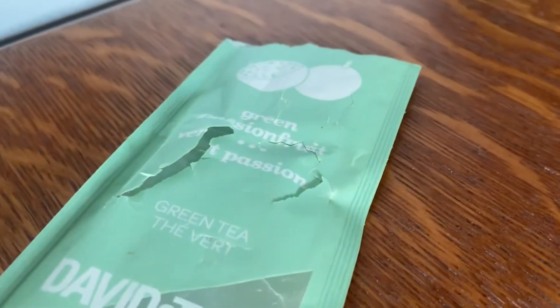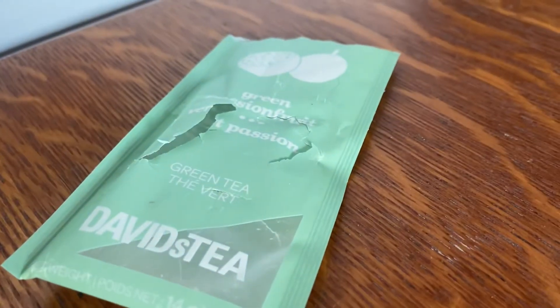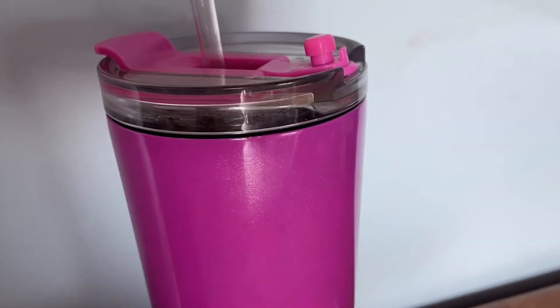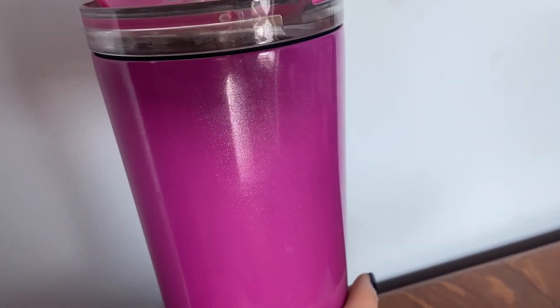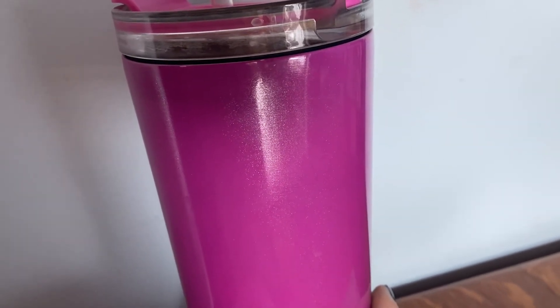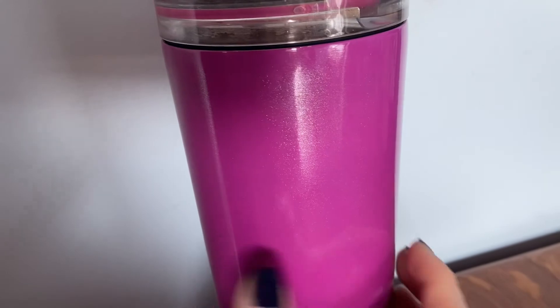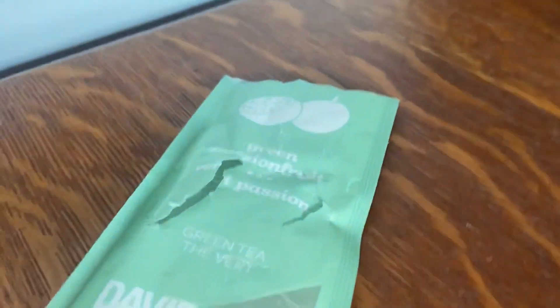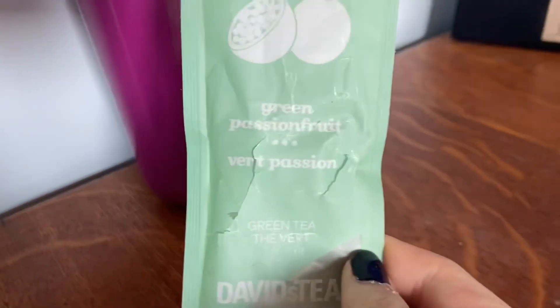Tasting it — I did add a little bit of honey. I don't really taste the stevia in this, it's very, very subtle. I don't taste any of the pineapple. I taste the passion fruit and the mango flavoring and the green tea. You don't really get the pineapple or the cornflower petals or the marigold petals. What I'm getting is the passion fruit flavoring and the mango flavoring. It's kind of like a creamy, juicy passion fruit and mango. It's a very light, refreshing tea. It's pretty good.